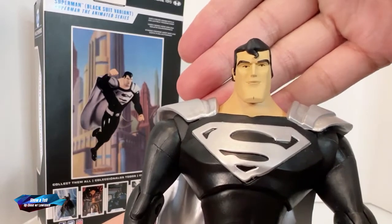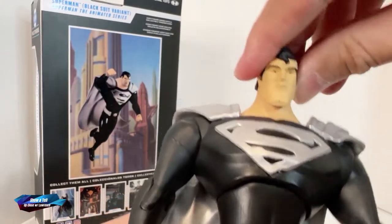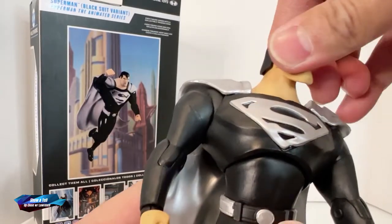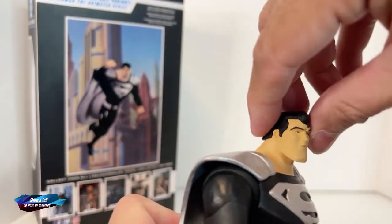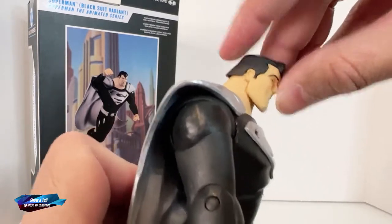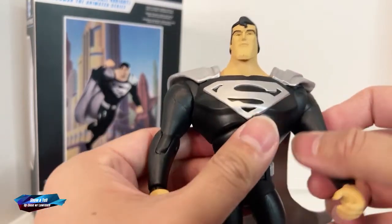Very anime accurate. You have a cleft chin design here. The head cannot really go to the side because of the thickness of the neck, but you can turn it around — hello, hello — and go up and down, just not so much to the side.